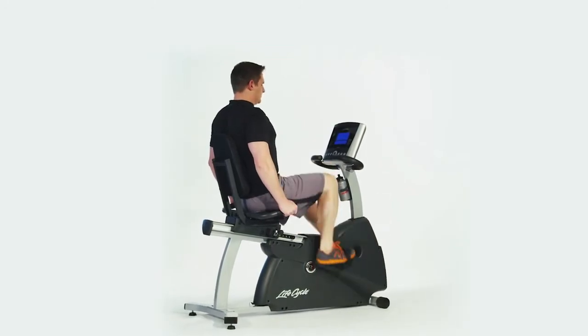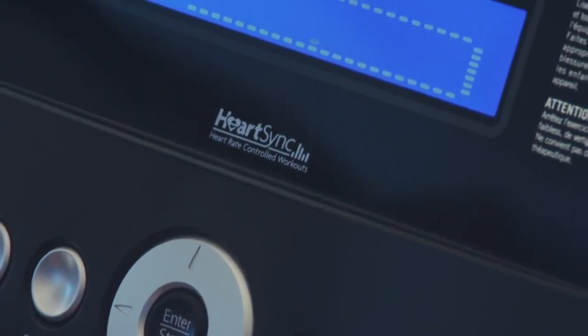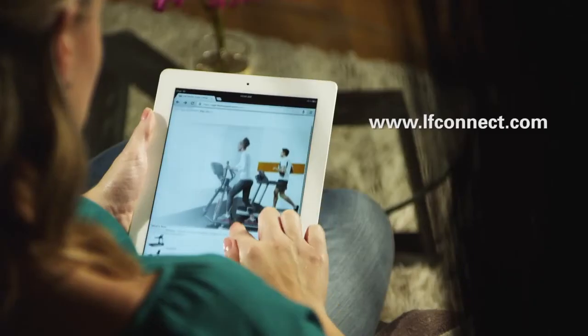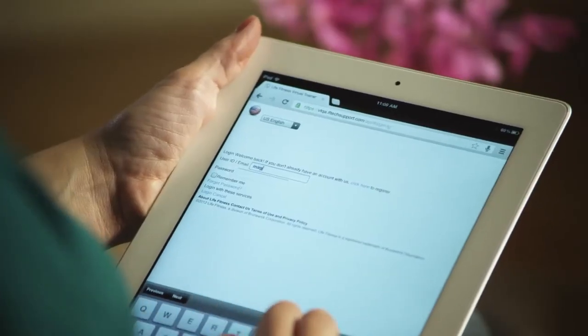The LifeFitness R1 allows you to customize your bike with your choice of award-winning Go or Track consoles. Plus, use the LifeFitness LF Connect online tool to create an unlimited amount of workouts to keep you motivated.